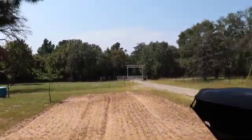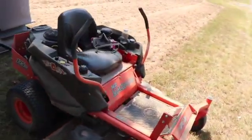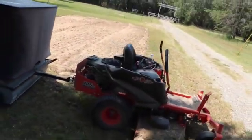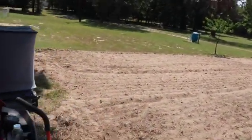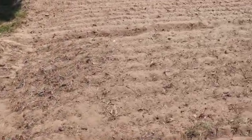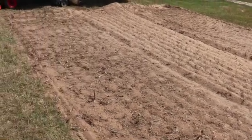The lawn mower I'm using here is a Bad Boy 725cc Magnum. It's a 54 inch because they were out of 60 inch when I bought this, but it's been a good mower — does a pretty good job. Our soil we tilled up the other day using the Yanmar tractor. Now we're just going to work on getting the organic matter put in here and adding amendments. We'll make some more videos and show you what amendments we're going to add.